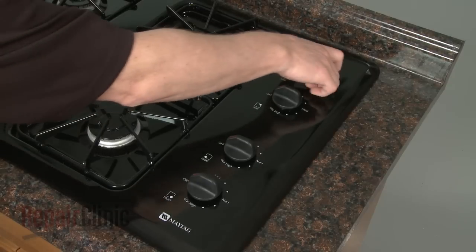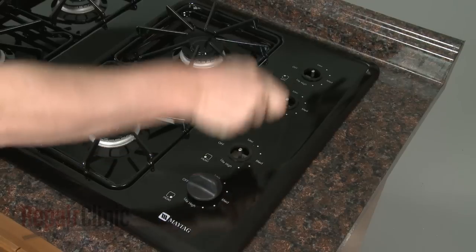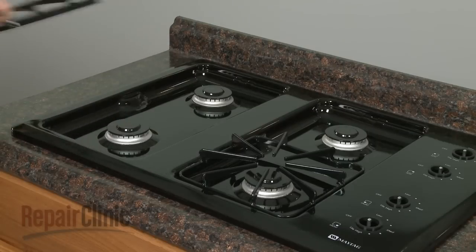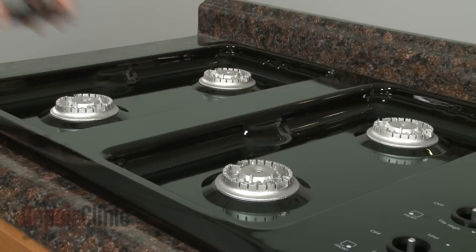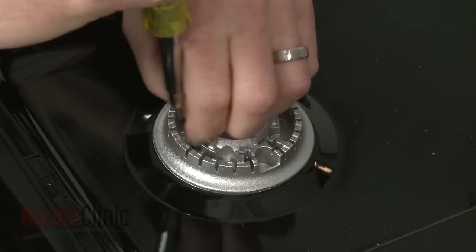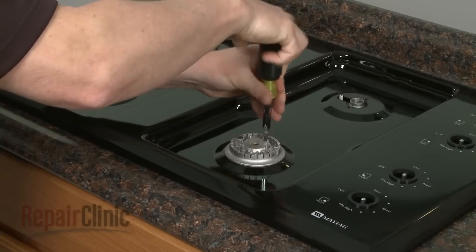Your first step is to remove all four burner valve knobs. Now remove all of the burner grates and caps. Next, uninstall the screws securing the burner bases and pull the bases off.